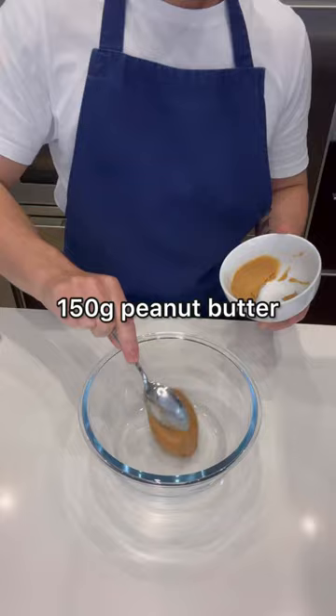Here's how to make this incredible Thai style chicken satay. Start by adding peanut butter, Thai red curry paste, soy sauce and coconut milk into a bowl and beat until smooth.